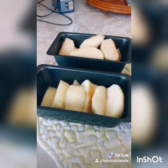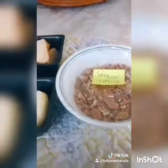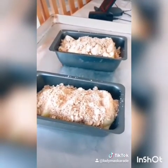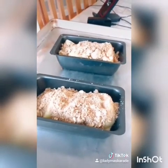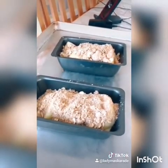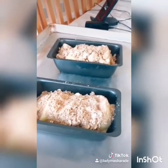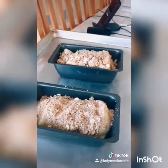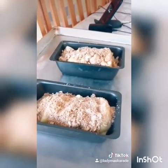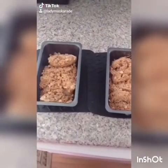Peel, core, and slice your apples and put them into a baking dish. Simply cover the top with your streusel topping and bake at 350 degrees until the top is golden and your apples are fully cooked. Start off with maybe 15 to 20 minutes, then go from there. After about 40 to 50 minutes in the oven, they are done.